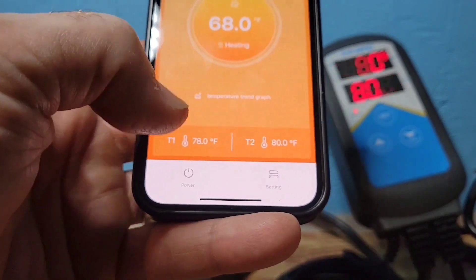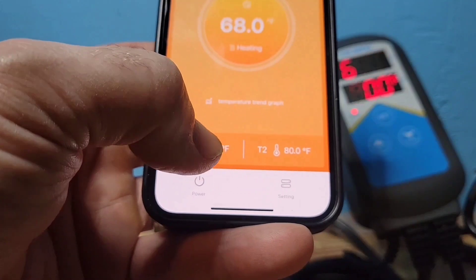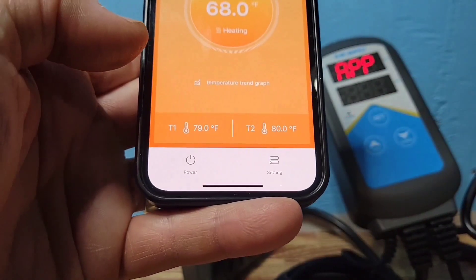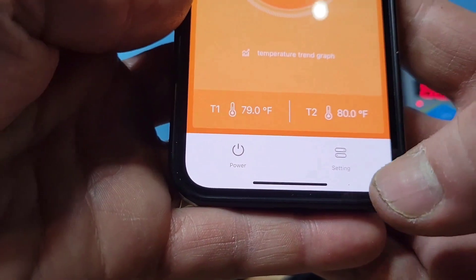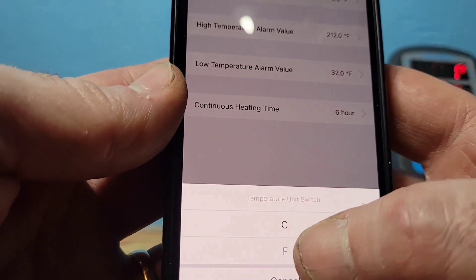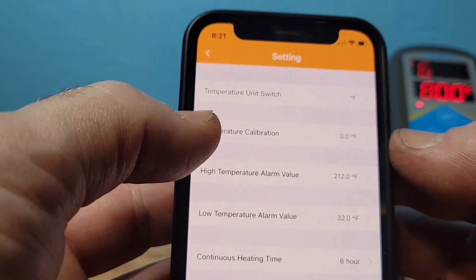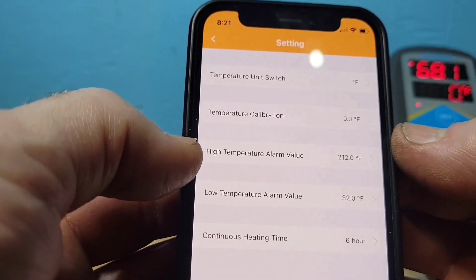I use this for my office tank and I like the temperature to be stable, so I keep just a one-degree difference. Now that the two temperatures are set, go into the Setting Values. At the top you can switch between Fahrenheit and Celsius — I keep Fahrenheit. You can also do a temperature calibration to match a thermometer by adjusting the reading up or down slightly.